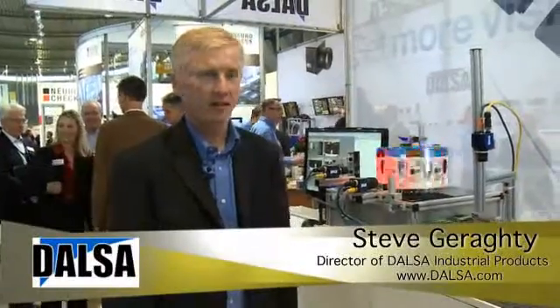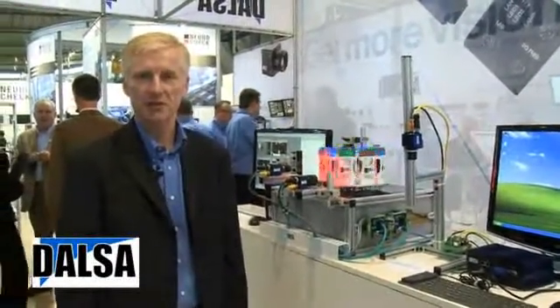Hello, I'm Steve Garrity from DOLSA Industrial Products. Today I'd like to introduce you to our new smart camera called BOA. It's an industrial camera with fully integrated software and features directly made for the factory floor.